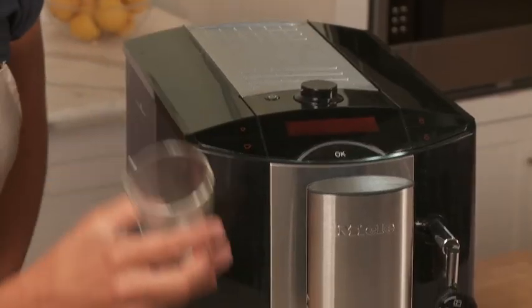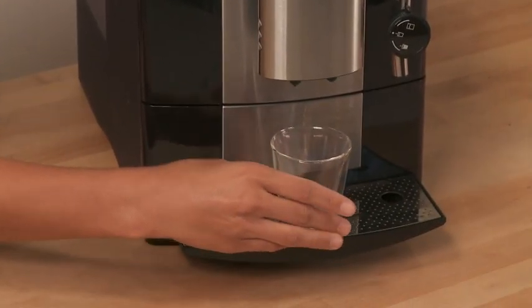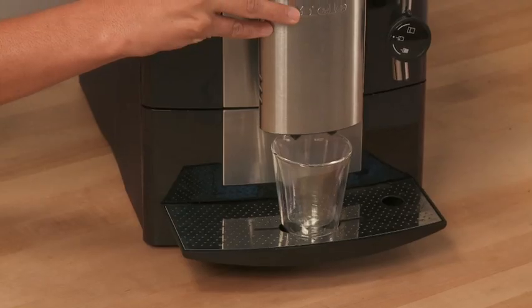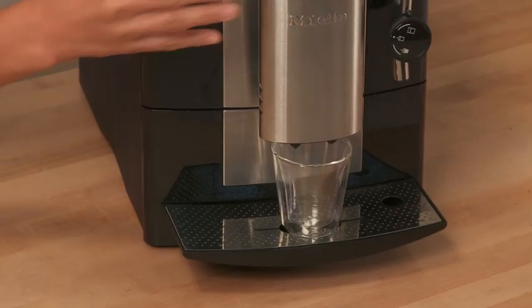Now for an espresso. I'm going to place my espresso cup on the tray and I'm going to adjust the dispenser height. This will keep my espresso hot and provide a better quality crema.